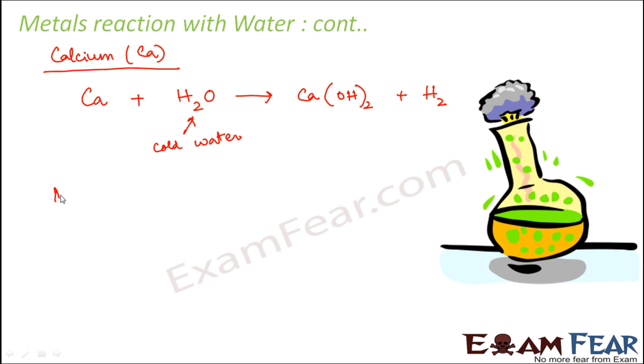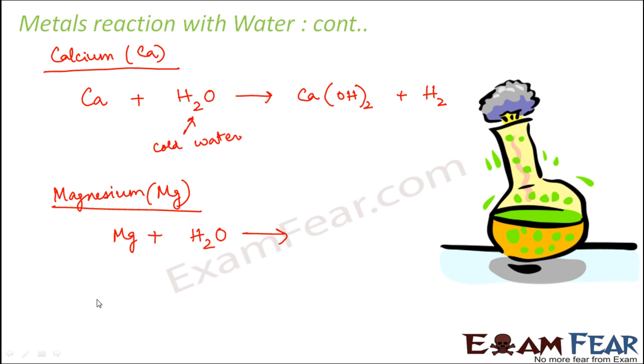The next metal is magnesium (Mg). Magnesium does not react with cold water — if you put magnesium inside cold water, nothing happens. But if you use hot water instead, then a reaction takes place and magnesium hydroxide is formed. So for magnesium, the reaction takes place only with hot water.